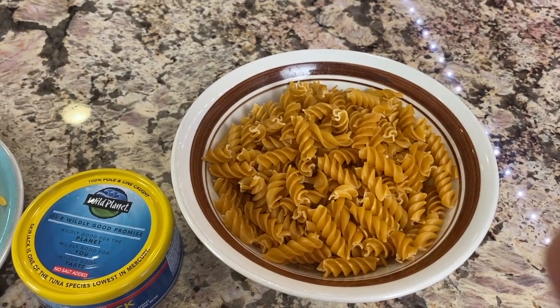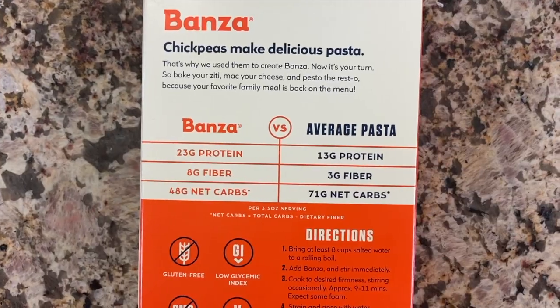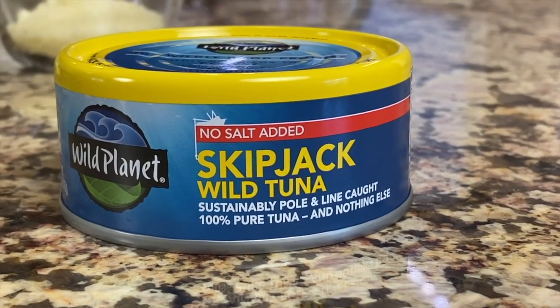For our ingredients, we're going to start with our pasta. I'm using Bonza pasta, which is a chickpea pasta — a great gluten-free alternative. You can use any pasta you like. This one has really good protein, more than regular pasta, some good fiber, and it is a little bit lower in carbs. For my tuna, I'm using skipjack tuna.